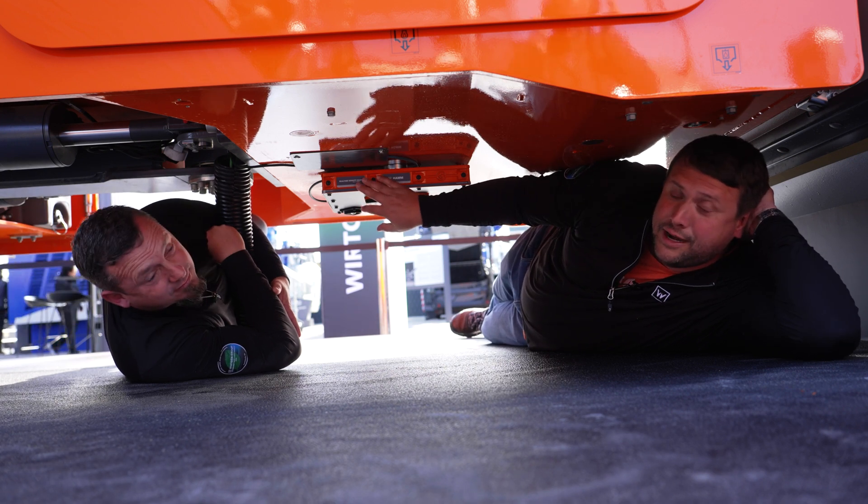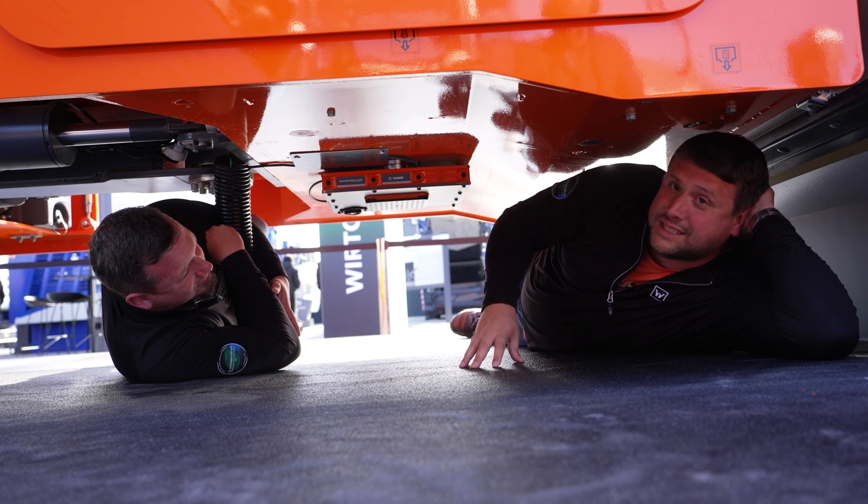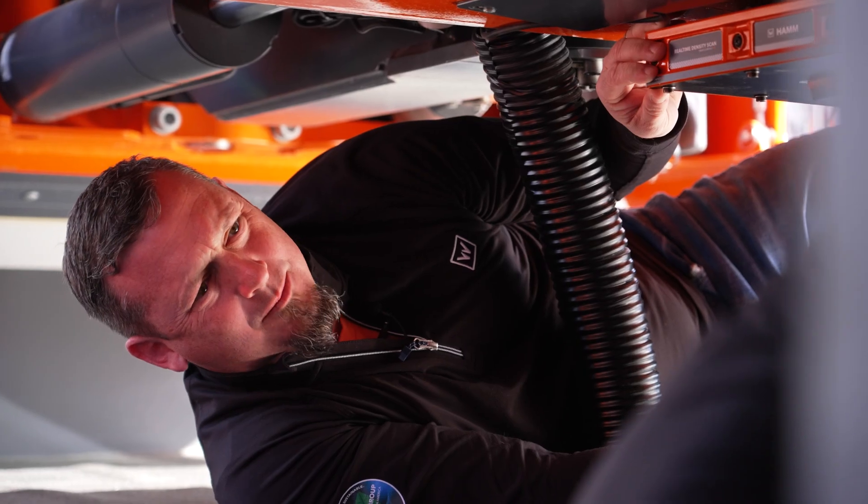This real-time density scanner right here will actually shut off the vibration once it's reached its desired density. That is amazing. I wonder how they calibrate this thing.